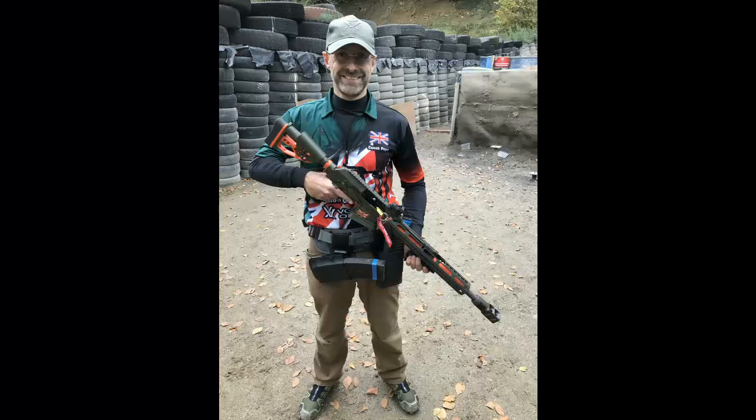Who doesn't like a nice bit of slow-mo? That gun was being fired by its owner, Cantipope, who's an open shooter in the British team for the World Shoot 2018.